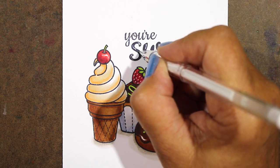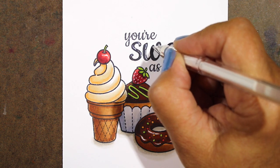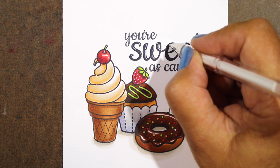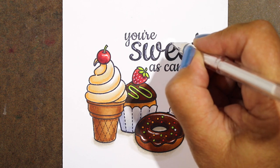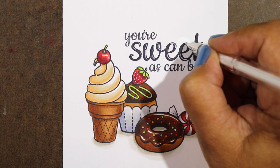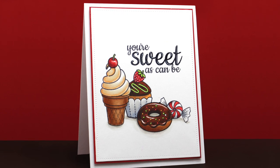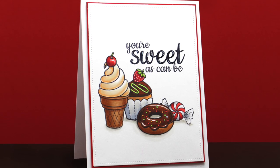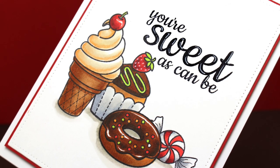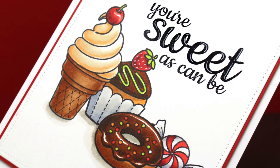For the sentiment, I was thinking about just putting glossy accents over the word 'sweet,' but I thought let me see if I can mimic that with a white pen — so you could do it either way. This will end up looking like there's glossy accents on it when there isn't. Just add a few little details onto the letters and then layer it and pop it up on a card base. And it is sweet as can be! I hope you're not going to run out and get a donut, but if you do, make sure you get a good chocolate one — if you're going to do it, make it count and make it something really delicious.